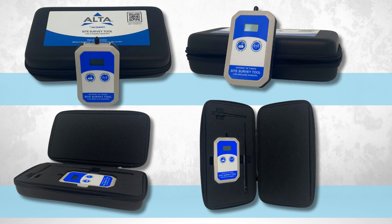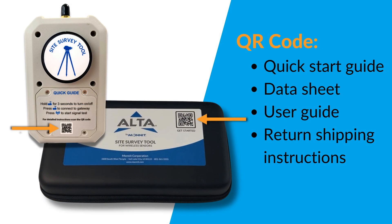Take note: you will need to ship the tool back in the box it arrived in. You'll notice a QR code on the back of the device and on the case that houses the device. Scanning either code will quickly take you to the Quick Start Guide, Data Sheet, User Guide, and return shipping instructions.